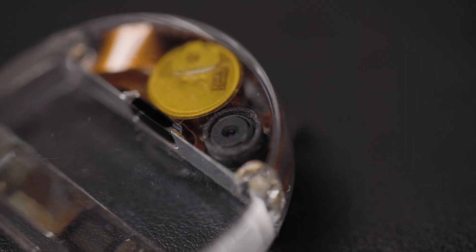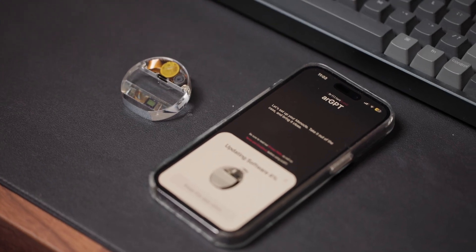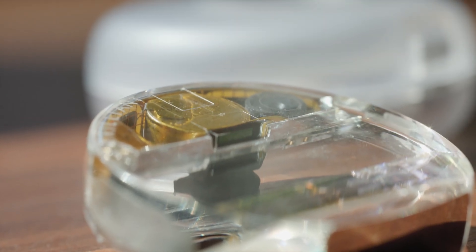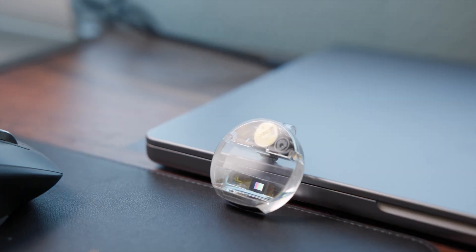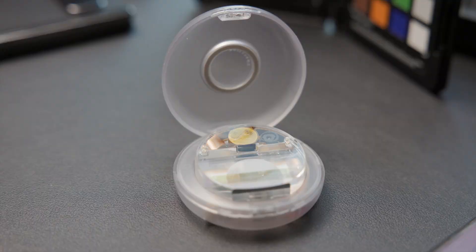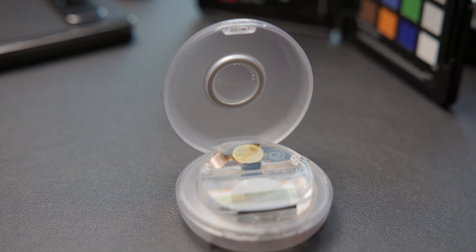The monocle only weighs about 15 grams but there's a ton packed into it: a 720p camera, Bluetooth 5.2, two capacitive touch sensors, a Nordic MCU, an FPGA chip for graphics acceleration, and a 70 milliamp hour battery for about an hour of runtime. And in the charging case there's another 450 milliamp hours, so you can charge the monocle about six times.